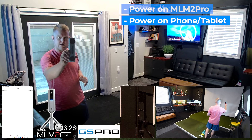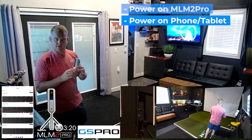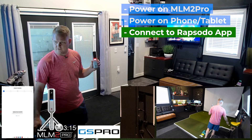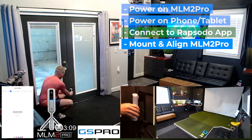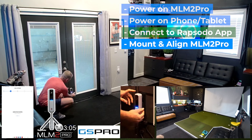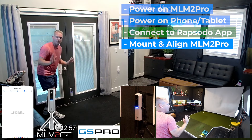I've got two magnets on the back of my MLM2 Pro, so I will mount mine to my steel door behind me using the magnetic mount on the back. I'll go into the tablet and we just want to connect to the device. While that's happening I'll mount it on the wall — you can see I've got two magnets. I mount it on the frame of my door and I just slide it up and down to adjust, then I plug the power in on the side. I'm all mounted up.